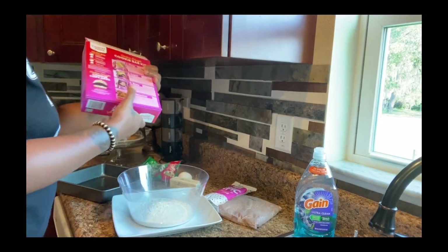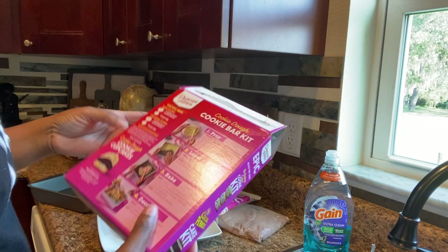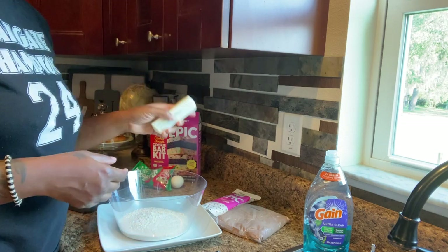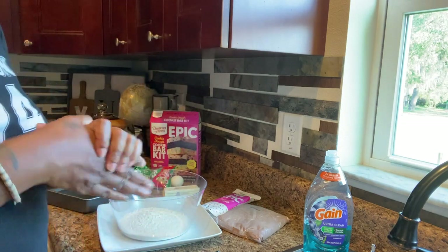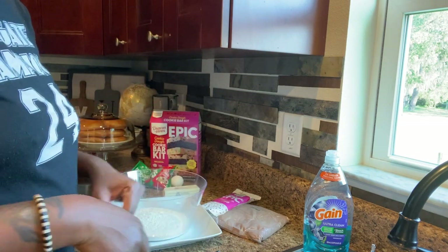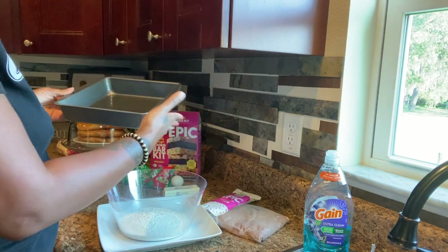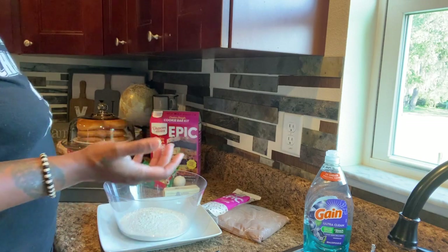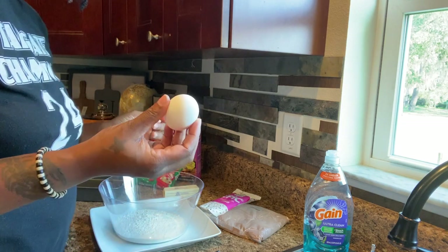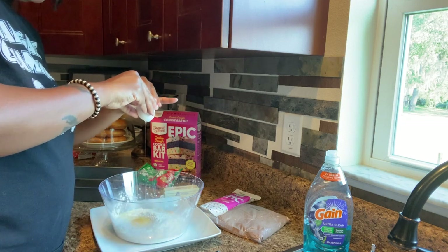The mix calls for six tablespoons of melted butter and one large egg. I have my egg here and my butter ready. Keep in mind, if you bought a pack of pre-made sugar cookie mix, you don't need all these ingredients — just put it into your baking dish and do balls or a bar cookie. But here we're going to prepare it from the mix, so let's crack open our one egg.